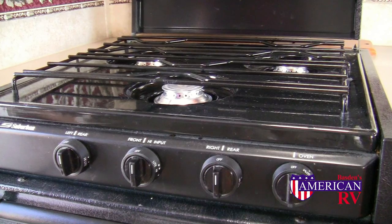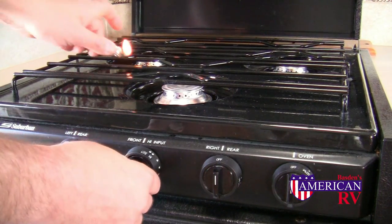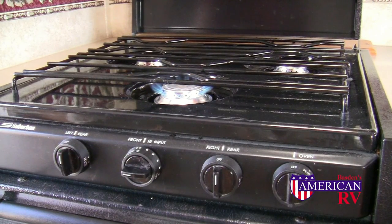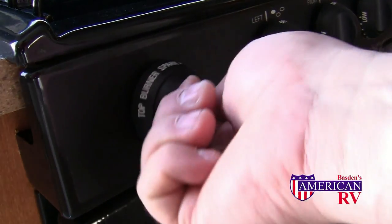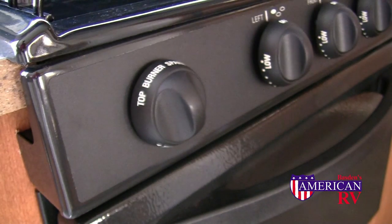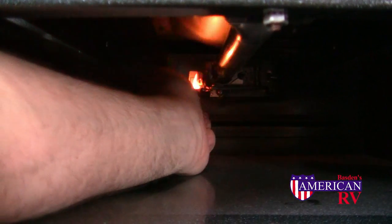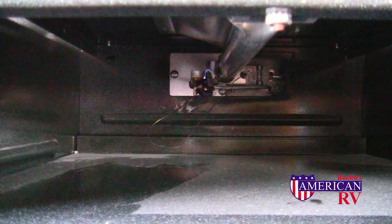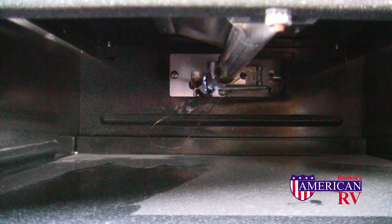The propane stove in your RV is relatively easy to use. Simply select the burner that you would like to light, turn it to the light position, and light the burner. Some models are equipped with a spark ignition button for the top burners only — simply turn the burner to light and turn the sparker. To light the pilot on the oven, turn the oven control knob to the pilot position and push and hold. Light the pilot and after 10–15 seconds, release the knob and the pilot should stay lit. Then select your proper baking temperature.